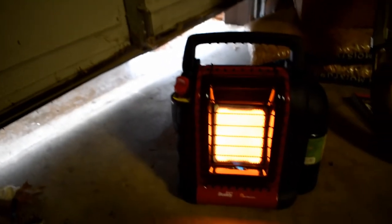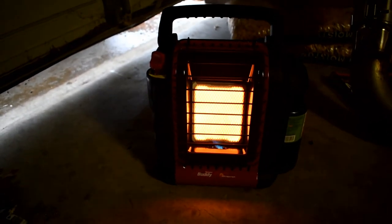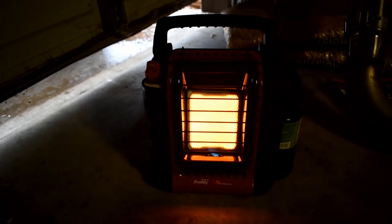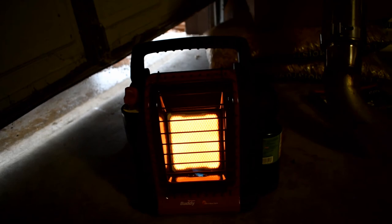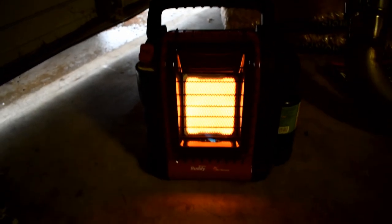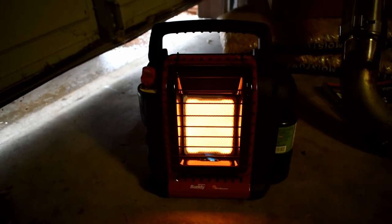I don't know if you can see the smoke coming from my breath, but yeah, it is pretty cold in here. So, just a quick little video I wanted to do with this, just to kind of test it out. I've seen some people having issues with it staying lit and stuff. I haven't had any issues, but I just started using this about 30 minutes ago. Anyway guys, until next time.